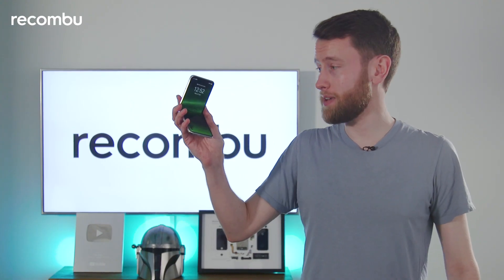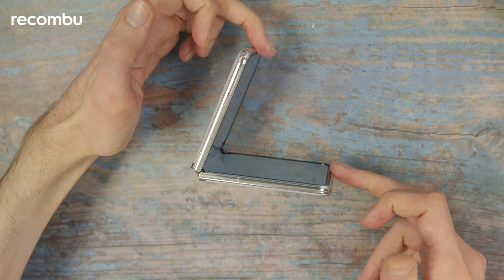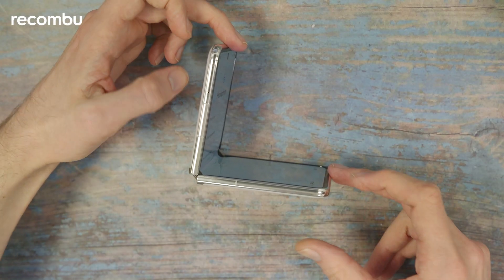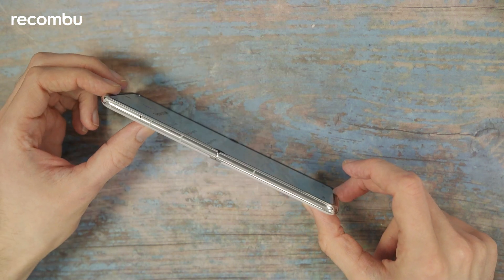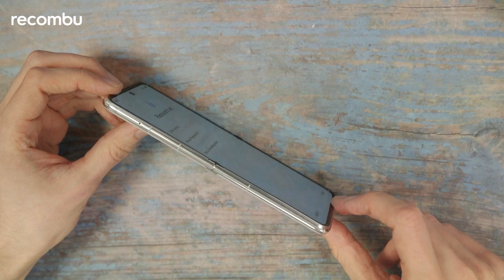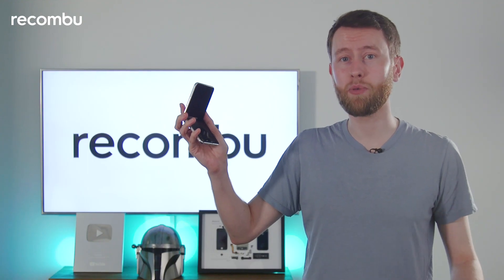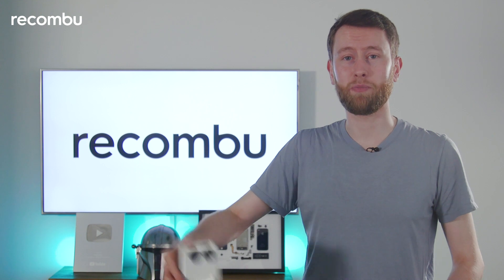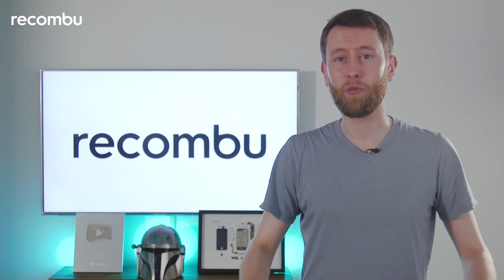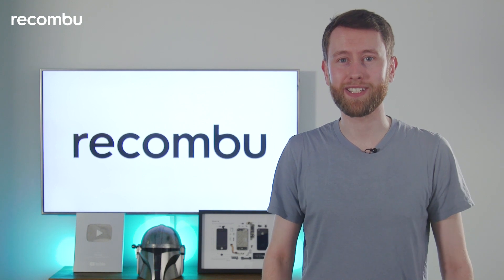So that was the Huawei P50 Pocket. While its design comes across as very innovative and different from everything else on the smartphone market, there are a few drawbacks: the price, the lack of 5G connectivity, and the lack of Google mobile apps and services. Without those things it might seem like a novelty, but nonetheless it's a fun one to play around with. Thanks for watching — let us know what you thought in the comments and subscribe for more from Rokonbu.